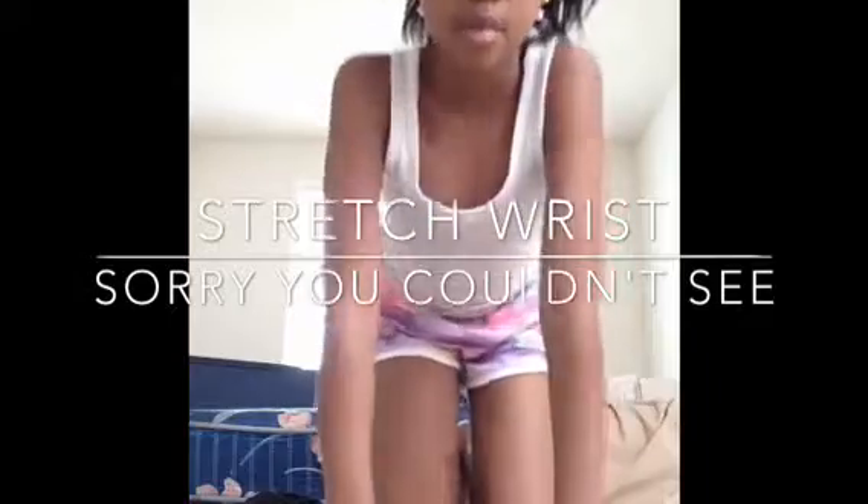Now that you've stretched your straddle, you're going to stretch your wrists. Go on your hands and your knees and put them at different angles and sides like that, just stretching them and getting ready to do your handstand.